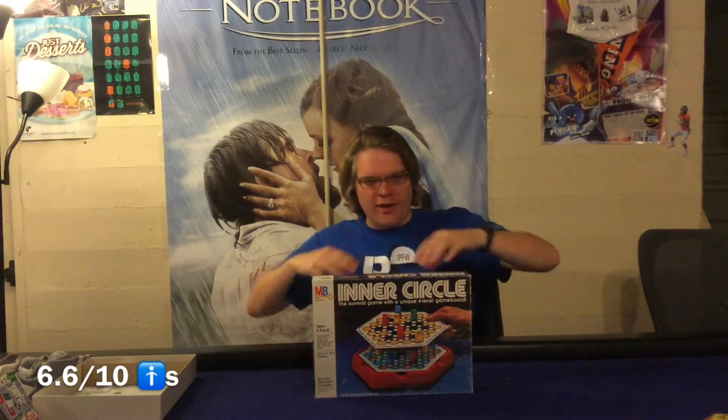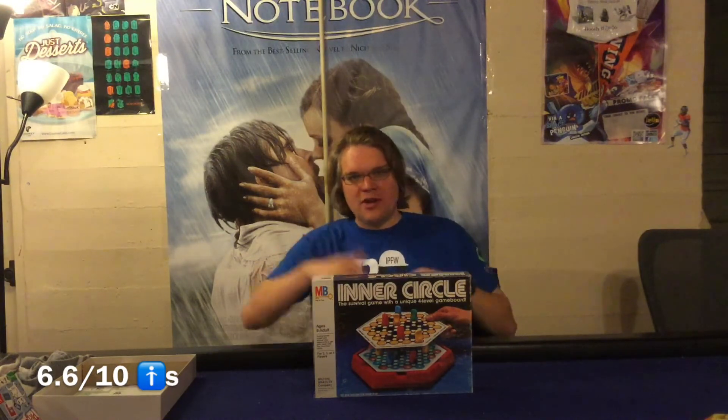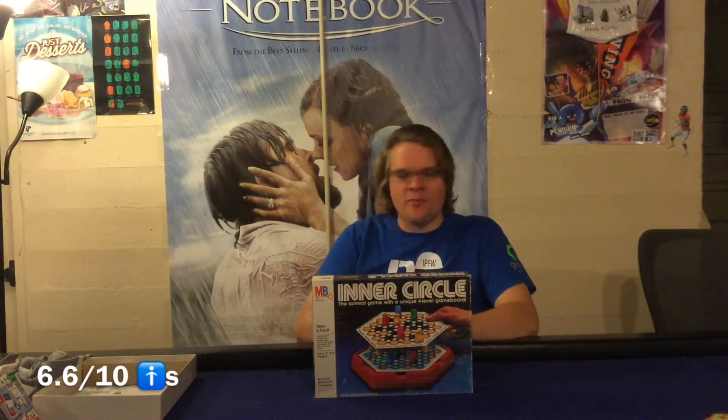Moving on to the pros: Inner Circle is okay to good — that's the best recommendation I can give it. What I like is the cool premise. You're really fighting for survival trying to get to those circles. Despite the fact there's no theme, we kind of made one up as we went — we were rabbits trying to get into our rabbit holes before a flood came. One of the kids came up with it and we were playing pretend, hopping around. It worked, the kids liked it.